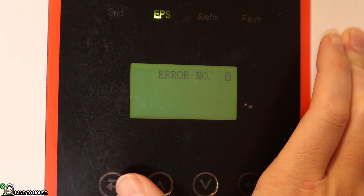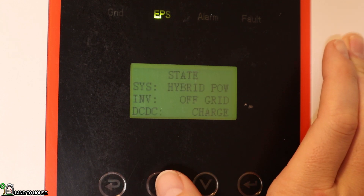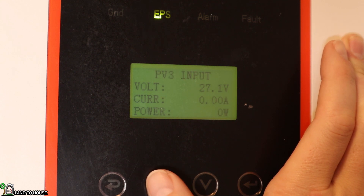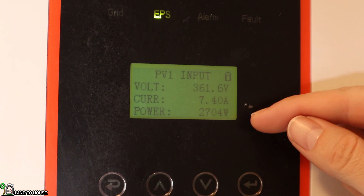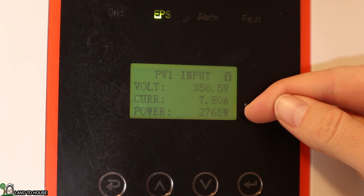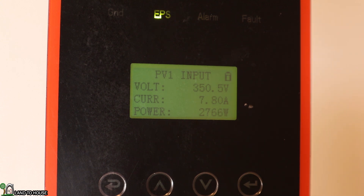Now if I go back to my main screen and find the solar input 1 — check this out: 2700 watts instead of 1500. And we should see this climb up to about 3000. It's about 11:30 in the morning and I'm seeing 2800 watts so far. This may increase as the day goes on a little bit, but that right there is much, much better than seeing only 1500 watts coming into this system.